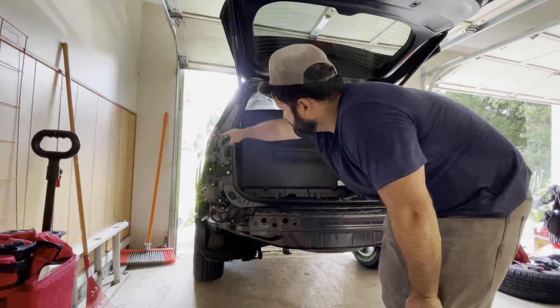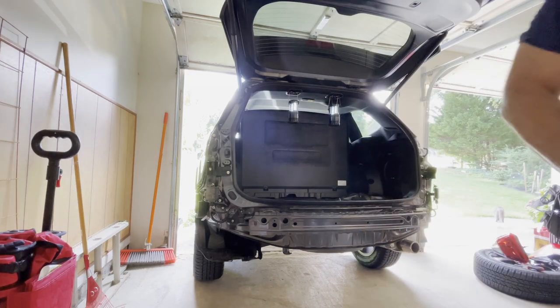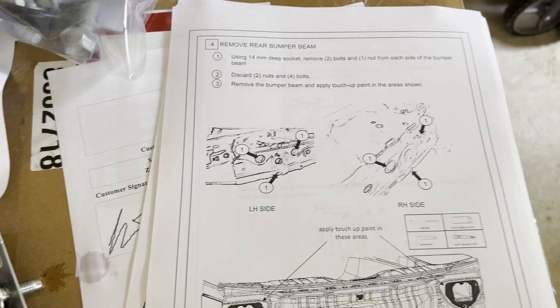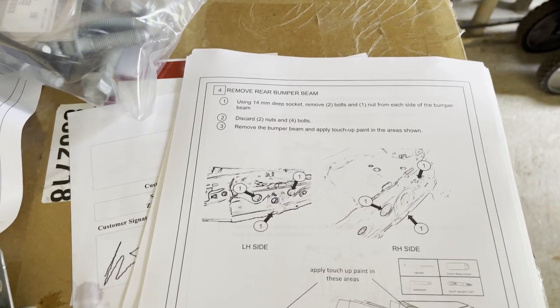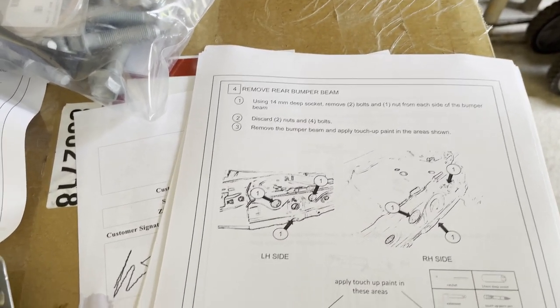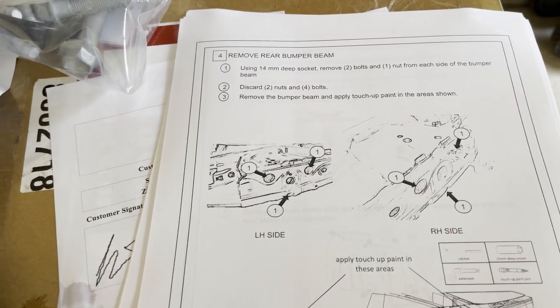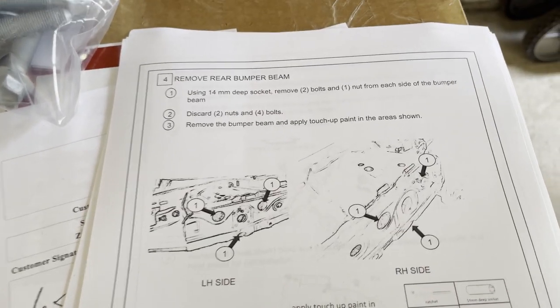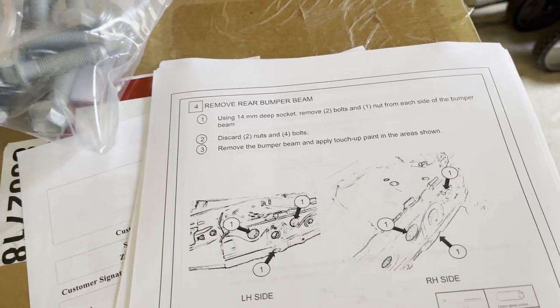It was just on the side - the fat side versus the thin side on the light. The next step is to use a 14 millimeter deep socket to remove two bolts and one nut from each side of the bumper beam. We discard those and use the new ones from the kit, then remove the bumper beam and apply some paint to the exposed areas.